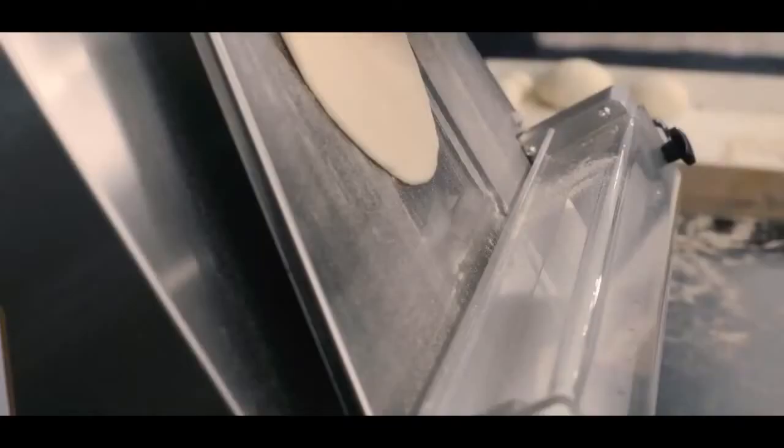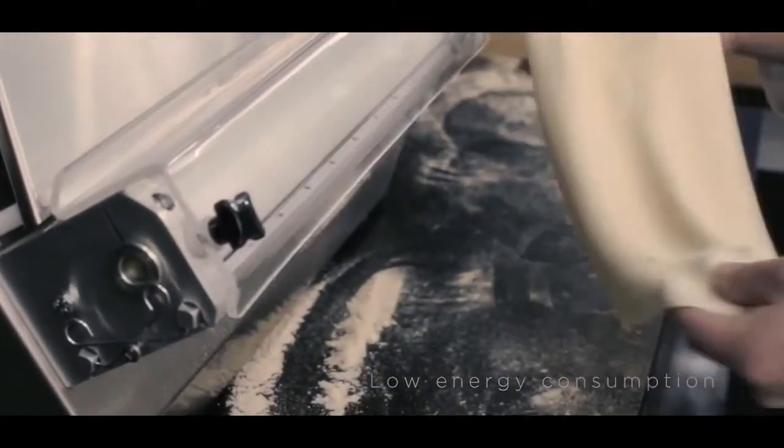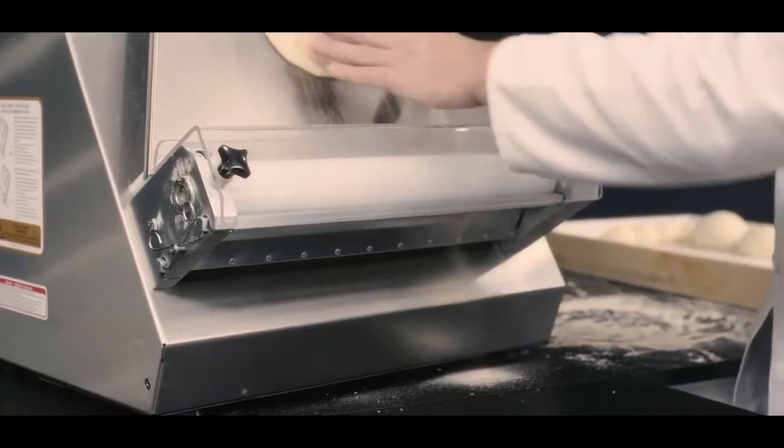Known for their silent, vibration-free operation and low energy consumption, Smart Dough Rolling Machines are easy to install, operate and clean.